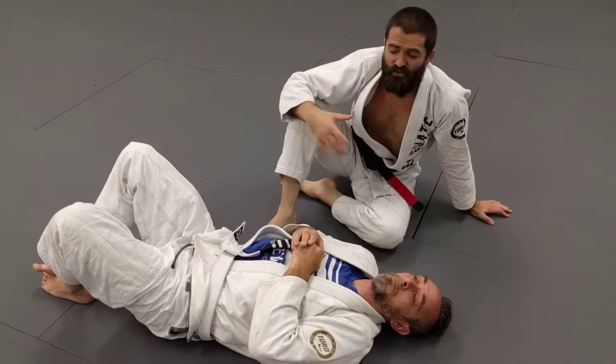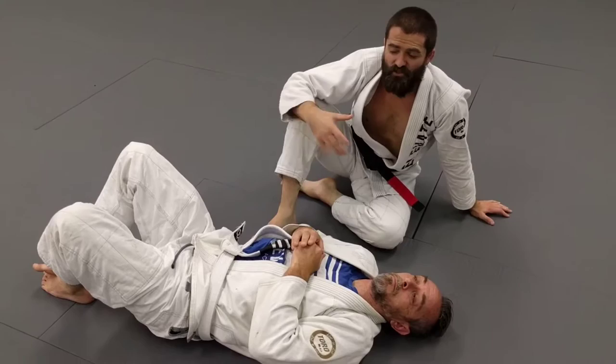So that's a little bit on the Von Flu choke. It's always something to be aware of and something we have to address. Especially with people who are good at passing while I have the head trapped, I try to stay arm-in to take away that option. But it's something you have to keep in mind — play around with it and enjoy it.